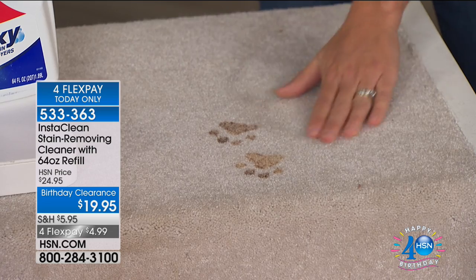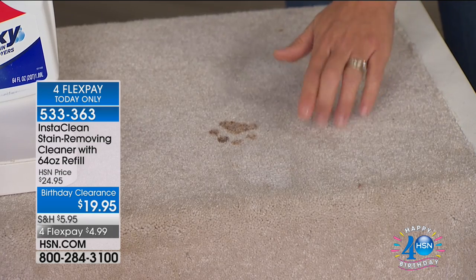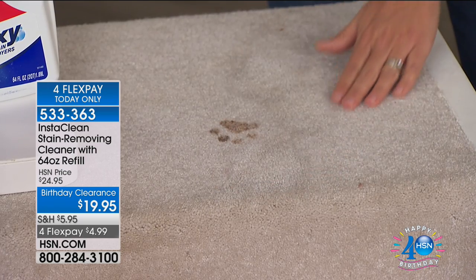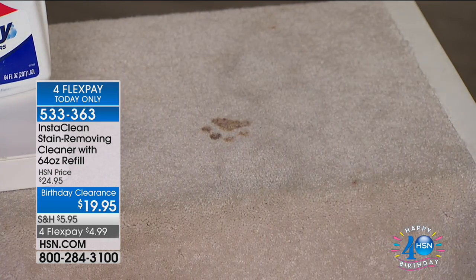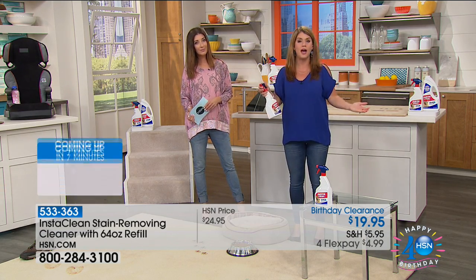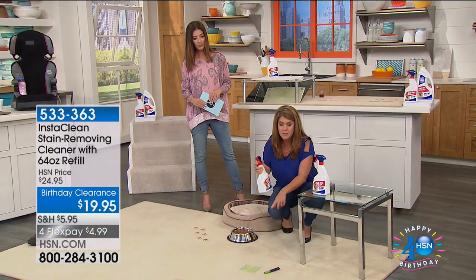Think about all those high-traffic areas in your home — paw prints, kids tracking mud, sports drinks spilled on cream carpet. I'm getting my InstaClean and spraying it right out. Whether it's a light carpet with dog tracks or whatever they bring in, just give it a spray. Compared to the competition — that other red bottle can remove it instantly but the stain comes back. Others say permanently but it takes two or three hours. InstaClean does it permanently and instantly in under 30 seconds.